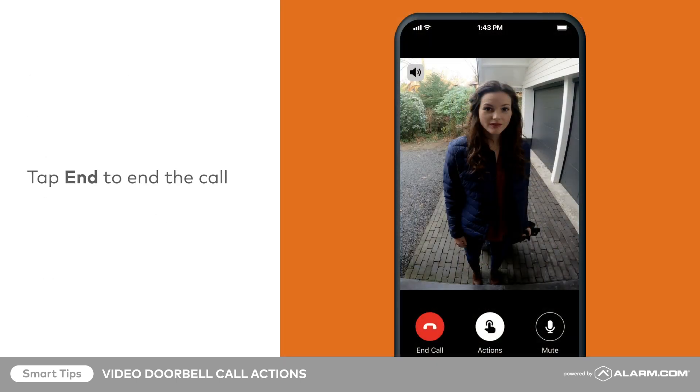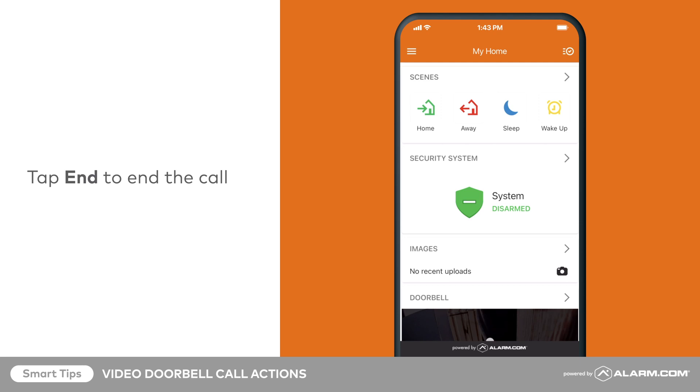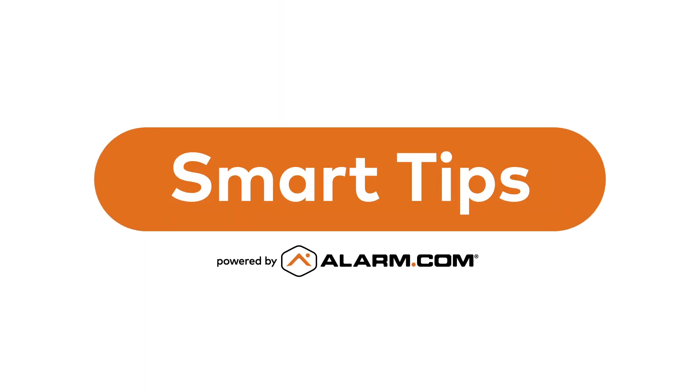Once you've finished your doorbell call, simply tap End to hang up.